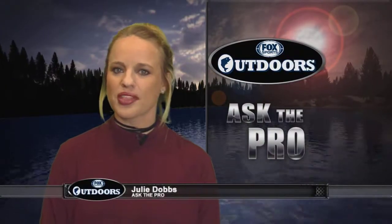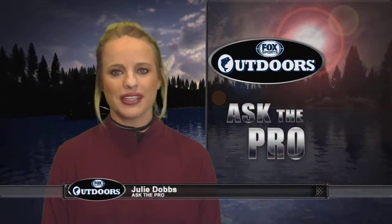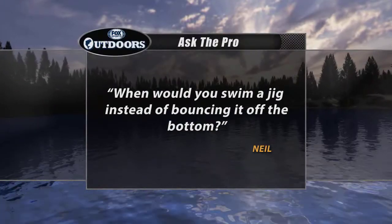Welcome back everyone. It's time for the Ask the Pro Question. This week, Neil would like to know: when would you swim a jig instead of bouncing it off the bottom? We asked four-time Bassmaster Classic angler OT Fierce for the answer.